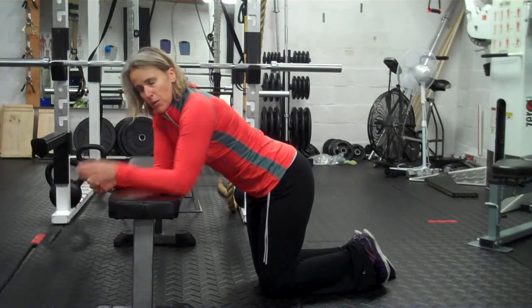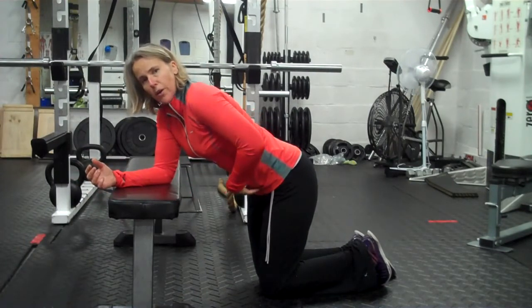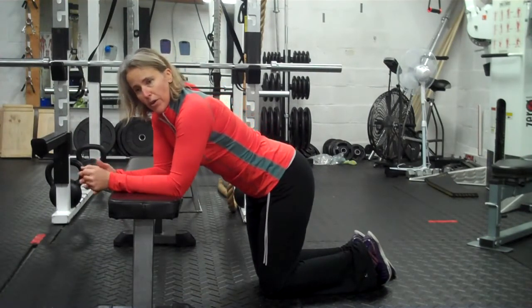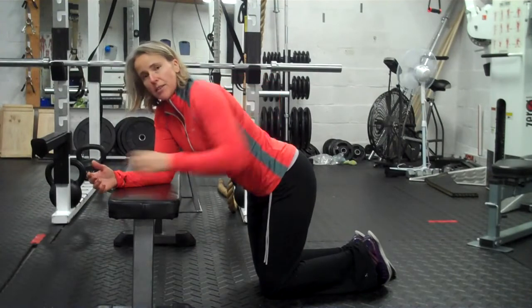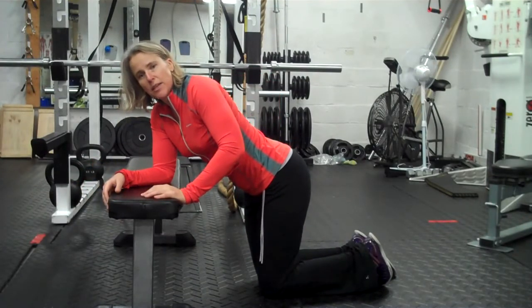So if that's a problem for you with the floor, move to the bench. You might be alarmed at just how much you actually feel your lower abs really engaging without that feeling of like my back's going to go out. So give that a try — the bench plank and bent knee bench plank.